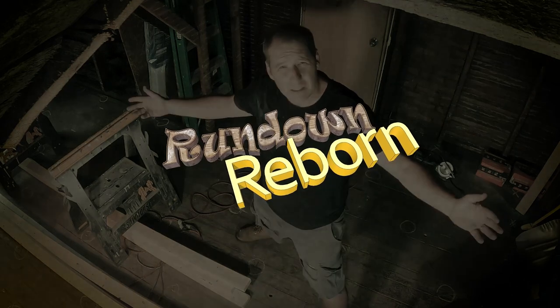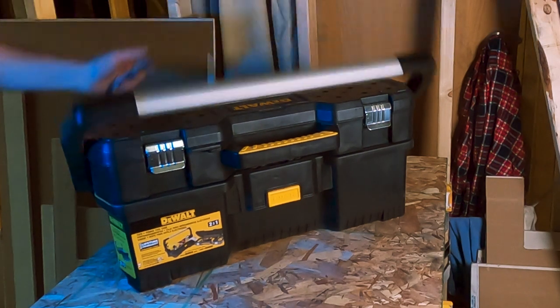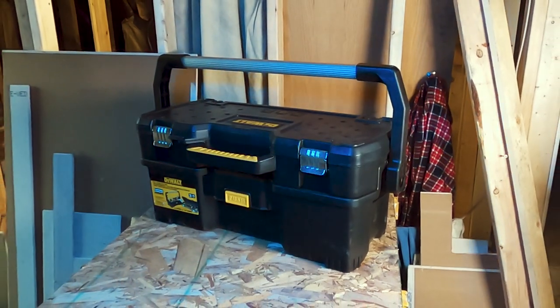Welcome to the Rundown Reborn channel. Number 1. Our first tool — well, it's a toolbox. So unless you want to store all of these first-class tools in an old bucket, you need to get yourself a first-class toolbox.